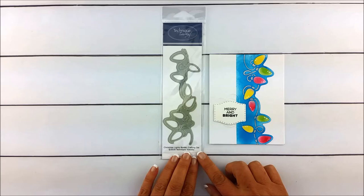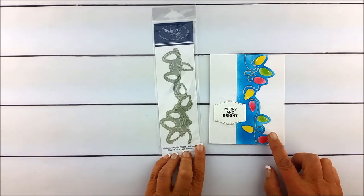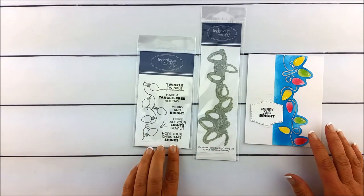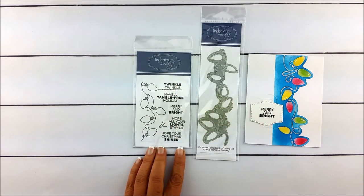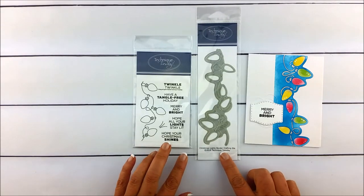Now this die works great on its own. You could take some of the pieces and pop them up for dimensionality, but it also complements a bunch of the phrases that are in this string of lights stamp set. Here we've used the Merry and Bright phrase, but any of these other sentiments that are all about the lights of Christmas would go great on projects you make with this Christmas Lights border crafting die.